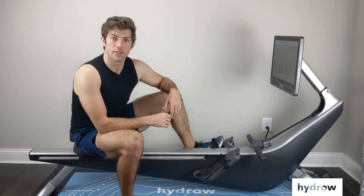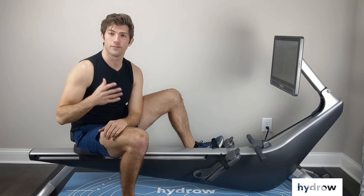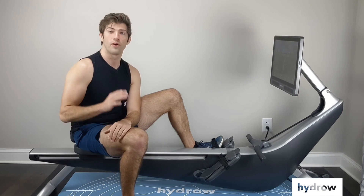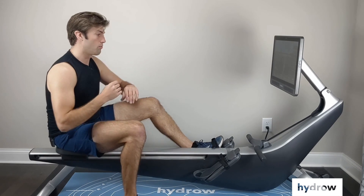So it's a very specific sequence that we want to follow to maximize our recovery, which is why it's called the recovery, and also to focus on controlling our stroke rate, which is going to really come in handy with our athlete-led workouts like our sweats, drives, and breathes.